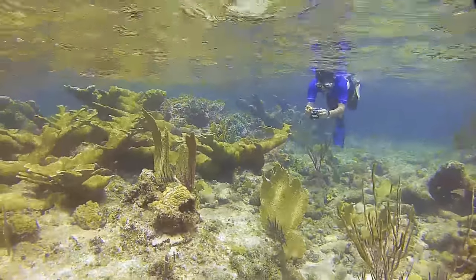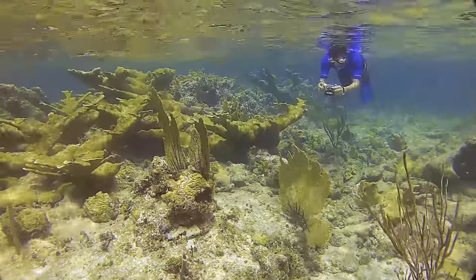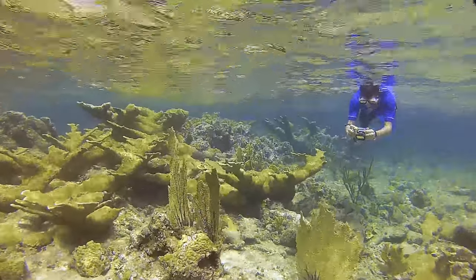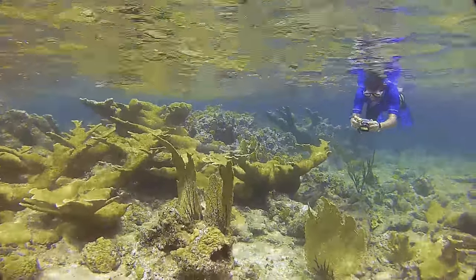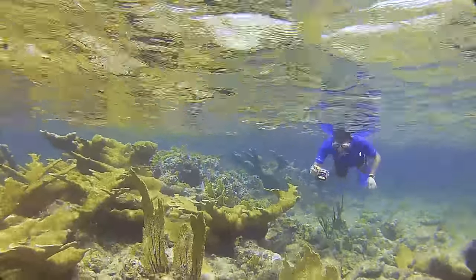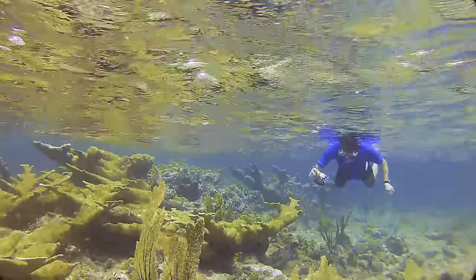Snorkeling opens up a new dimension to those who enjoy the beauty of our underwater world. It's a great first step leading to scuba diving, and for those who are already certified scuba divers, there are times when scuba gear is either not necessary for exploring shallow areas or is prohibited.